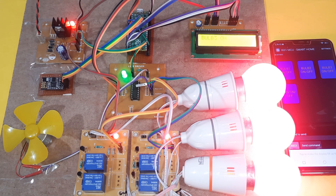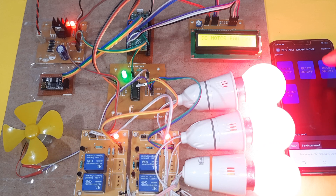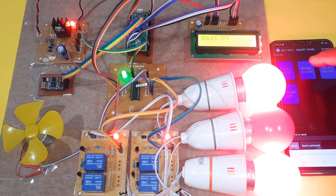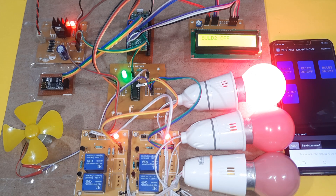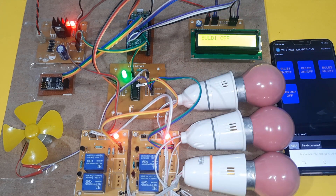We can also choose an 'All On' and 'All Off' button. Thanking you — if there is any doubt, let me know. This is SVS Embedded.